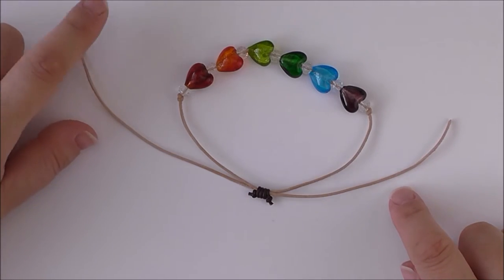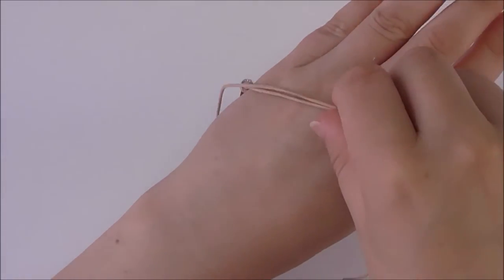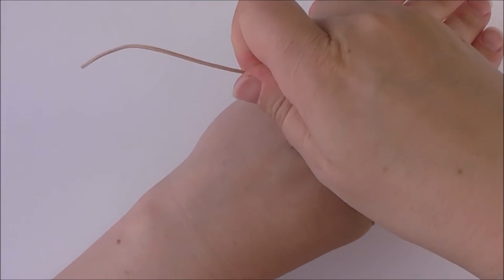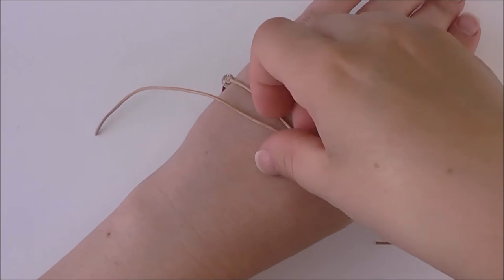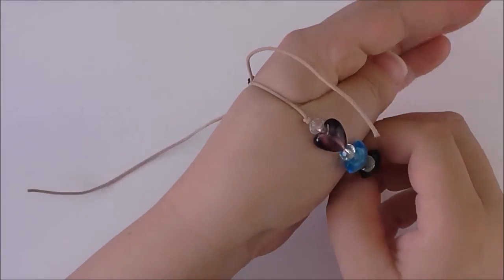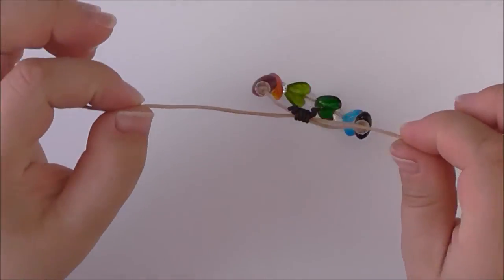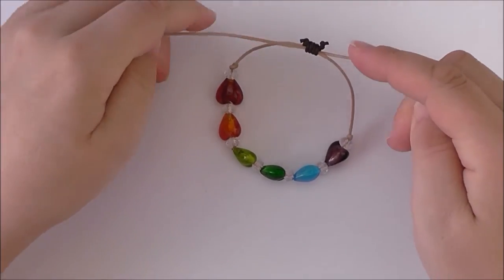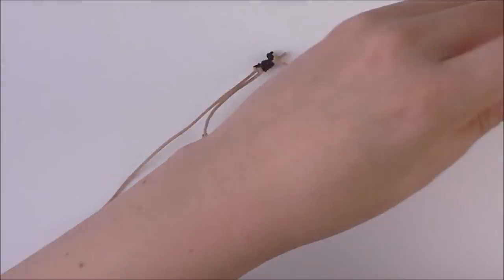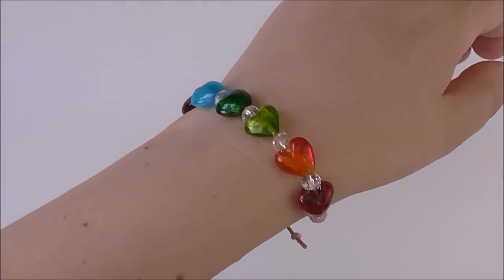To finish the bracelet off and limit the amount of excess cord, place it over your hand and wherever the widest part of your hand is, tighten the bracelet to it, making sure that the knot is almost even so you can still pass it over that part of your hand. Take it off carefully and tie a knot in the two ends of the original part of the bracelet. Cut off the excess. Here we have our finished bracelet with lots of love, sparkle and support for gay pride.